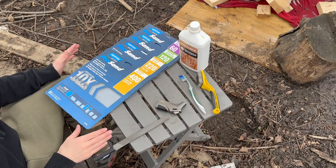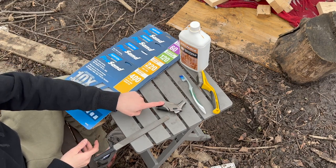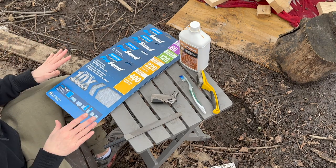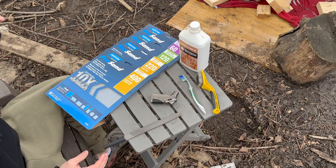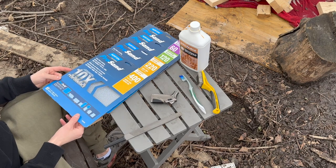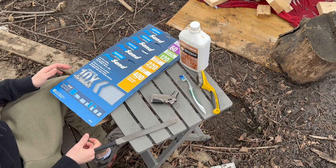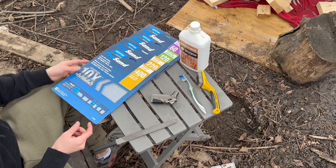These are the tools I used to restore my axe — everything you see here I got at Walmart, with the exception of this one, which I got off Amazon. I went with a super simple method and simple tools that literally anyone could buy and anyone can do. The sanding did take a while — I edited it out of the video because watching me sand for hours would have been boring, same with the filing. I think it turned out pretty well.